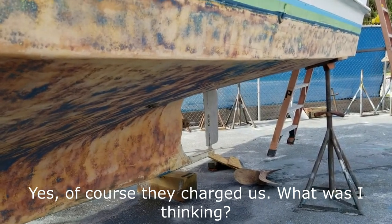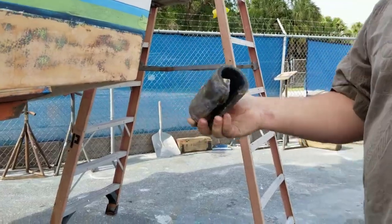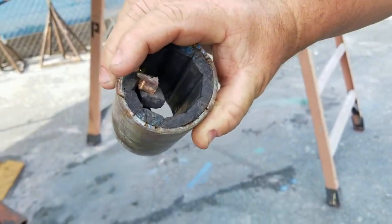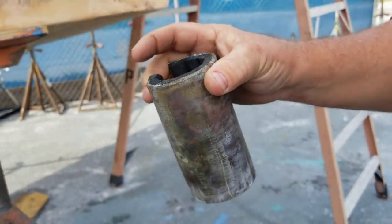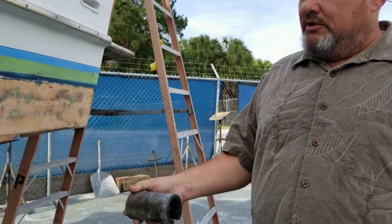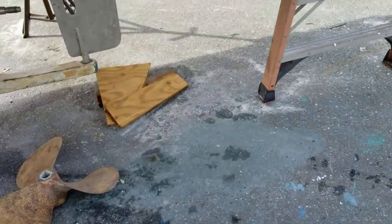While we were out, we found the cutlass bearing had some play. They had to cut it out — you can see it still had a lot of meat left, but it had some play. When we brought the boat down from St. Pete up to Tarpon Springs, it was about a four-and-a-half-hour journey at seven knots, and I noticed a little bit of vibration. Probably that. So we got a new cutlass bearing put in — he's already pressed it in, should be nice and tight.